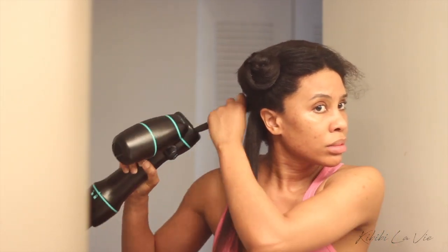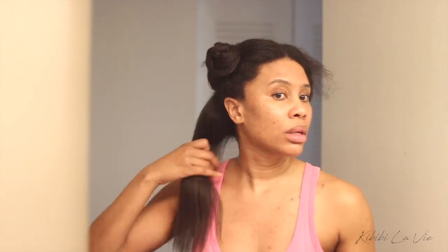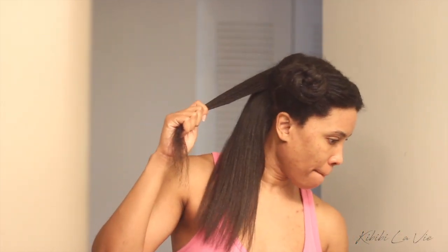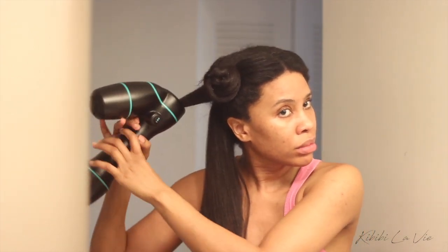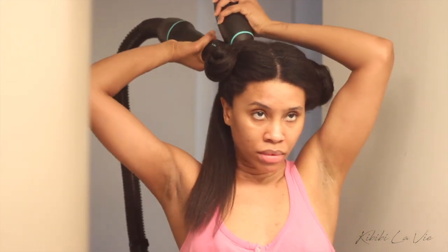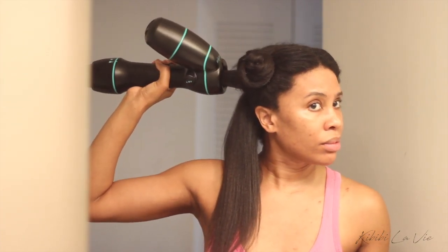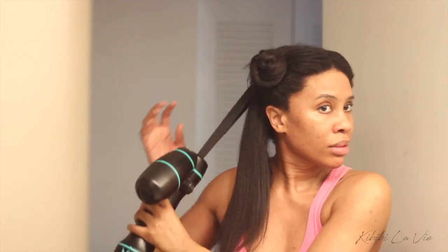I am beyond impressed with this dryer — I'm just amazed. I'm really excited because I feel like using this dryer will help me maintain the length of my hair without breaking off pieces like I was doing with a regular blow dryer. I have a lot of hair; it's super thick and very dense, and it's especially challenging for me to dry the middle and crown area. With a regular blow dryer, even with comb attachments, I'd break off pieces in that section. With this dryer I'm excited to see how long I can grow my hair.